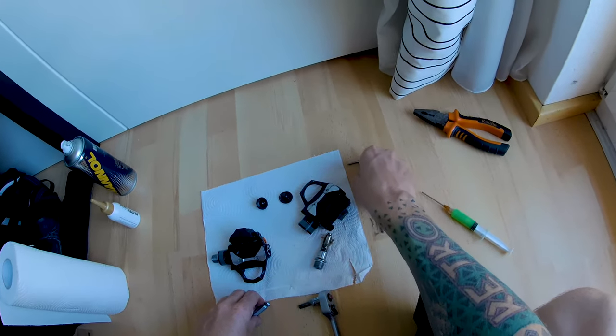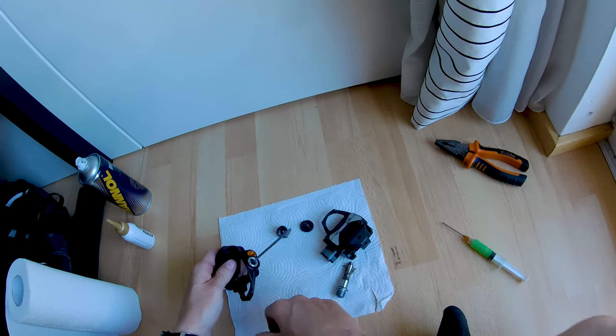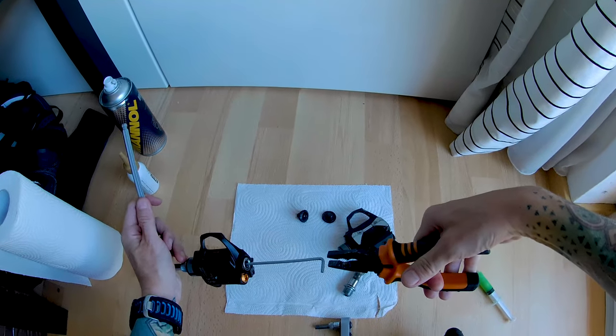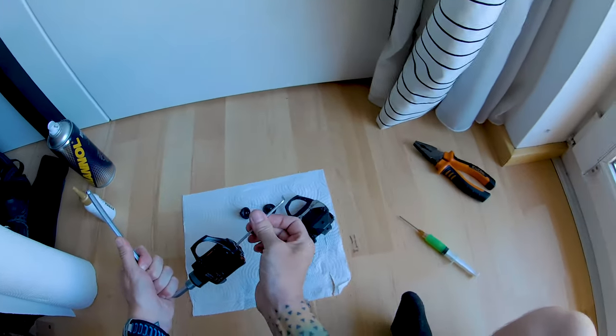Now we do the same for the left side. The left side cap was opening clockwise, so the axle screw will open counterclockwise. You can see it — counterclockwise, click, open. Done.